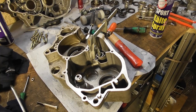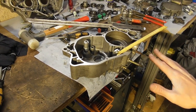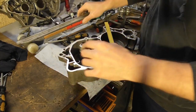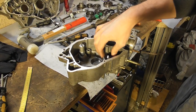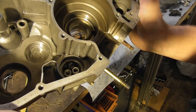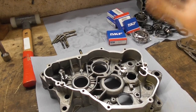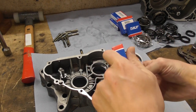It didn't move at all, so more heat and more cold spray. So I'm cutting that bearing out — but don't try this method. Just buy the right tool. Finally, after two hours, I won. Both cases are now ready for the new bearings, so I'll unpack them and start mounting them.